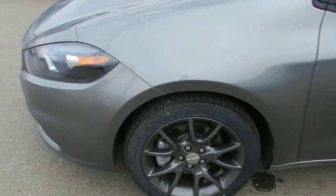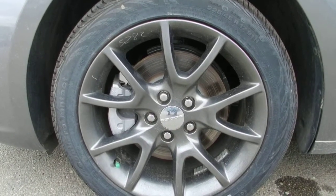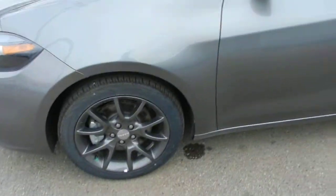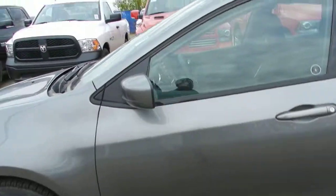Moving along to the side of the vehicle, I'd like to point out these wheels. They are 17 inches in diameter and feature a hyper black aluminum finish, which looks much better than standard steel wheels and hubcaps and adds a nice finish to the Dart.